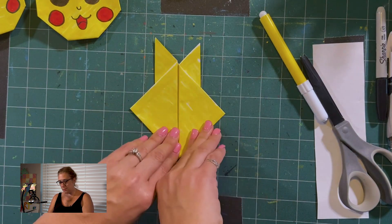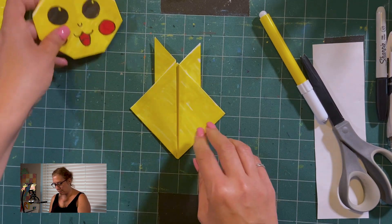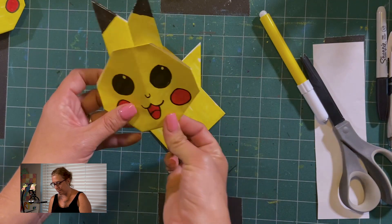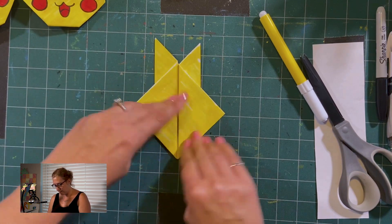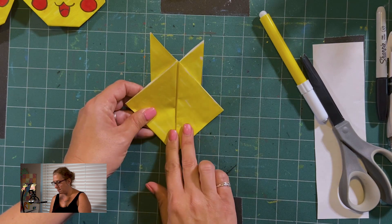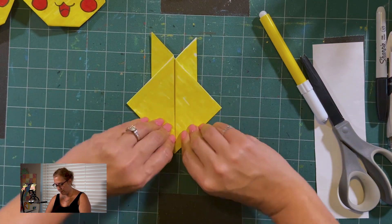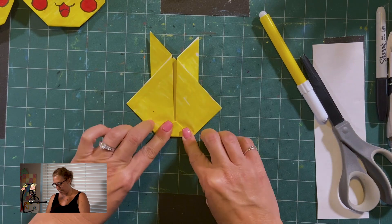Just a little reminder of our elements of art — remember we are going to be using lines, shapes, color, and form, because it is origami. Always have to throw that in. Now that you see we have the ears and we have the head forming, Pikachu does not have points around him, so we need to fold up the bottom here into a little mini triangle.